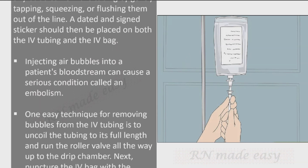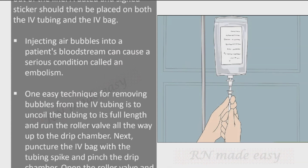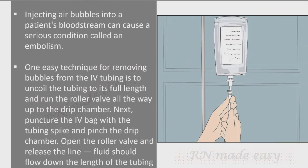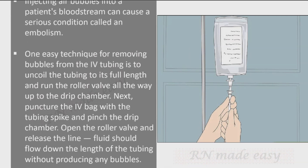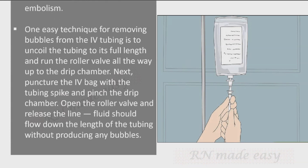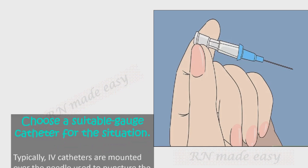Injecting air bubbles into a patient's bloodstream can cause a serious condition called an embolism. One easy technique for removing bubbles is to uncoil the tubing to its full length and run the roller valve all the way up to the drip chamber. Next, puncture the IV bag with the tubing spike, pinch the drip chamber, open the roller valve, and release the line. Fluid should flow down the length of the tubing without producing any bubbles.